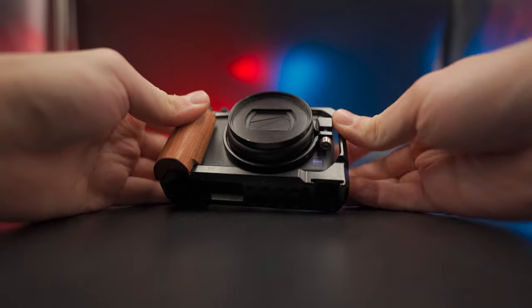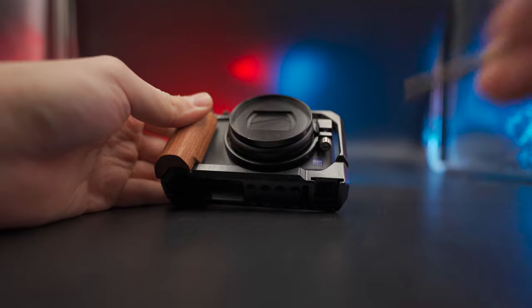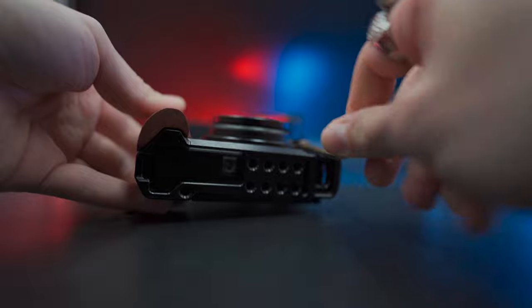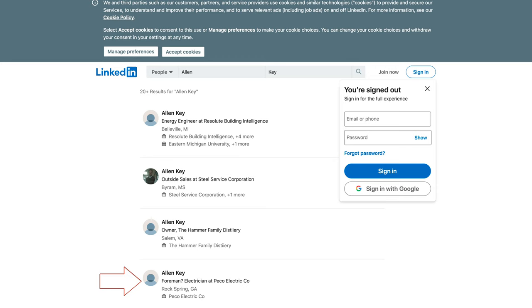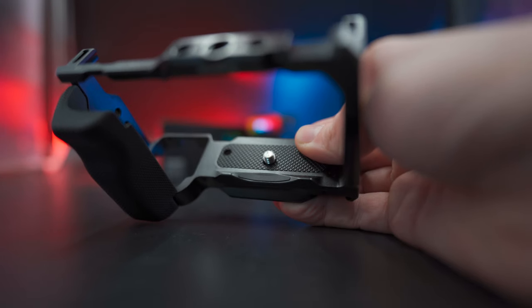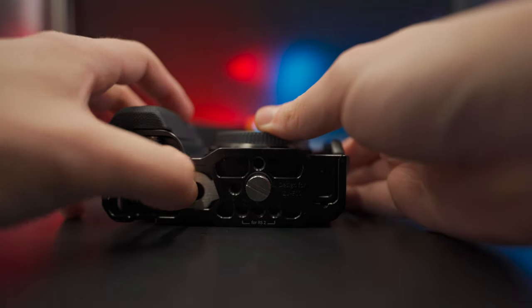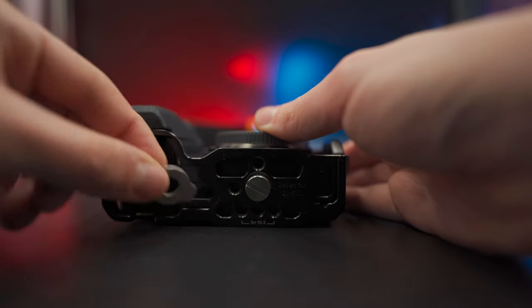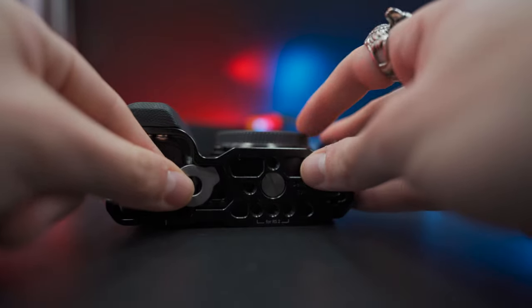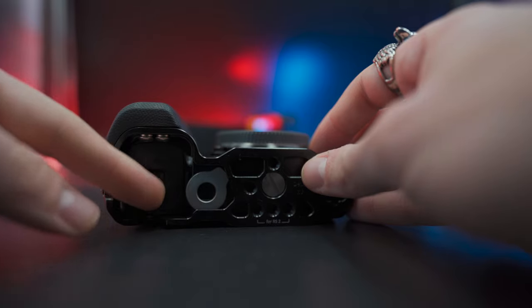Both of these cages follow a wider theme I've found with SmallRig accessories around really simple attachment. The ZV-1 cage has a single screw tightened by an Allen key, which secures the frame to the camera — quick and easy, but if you do want to remove that cage later, you'll need to remember your Allen key. The ZV-E10 cage has a single captive screw at the bottom with a flathead design. Helpfully, there is a mini magnetic screwdriver thing included, which can permanently live next to that attachment point. Very nice design thinking there.